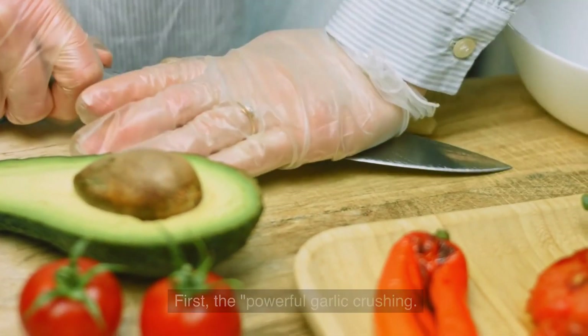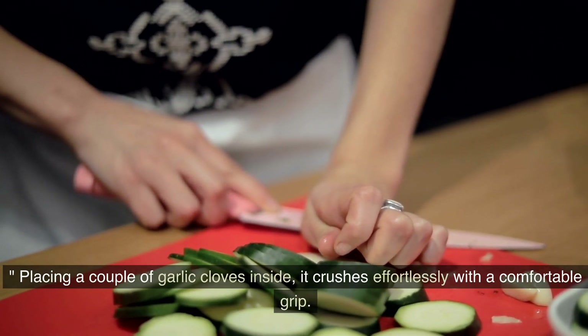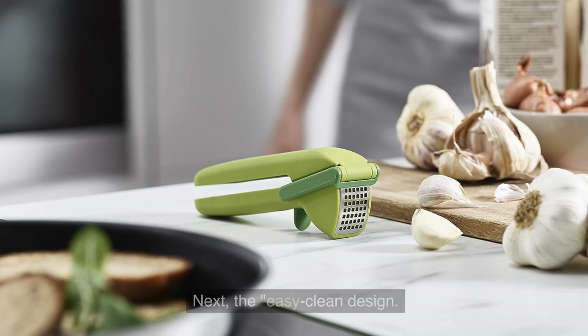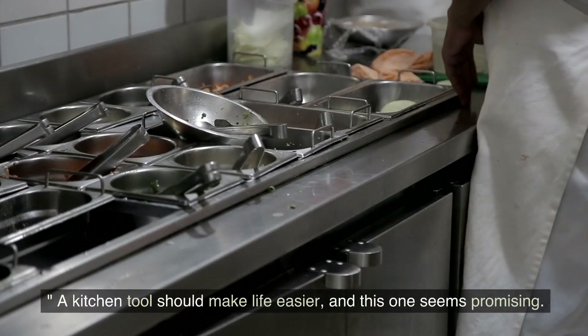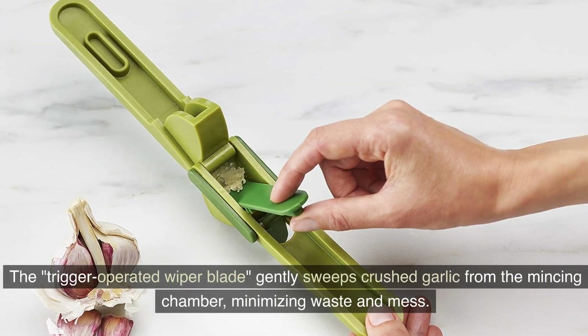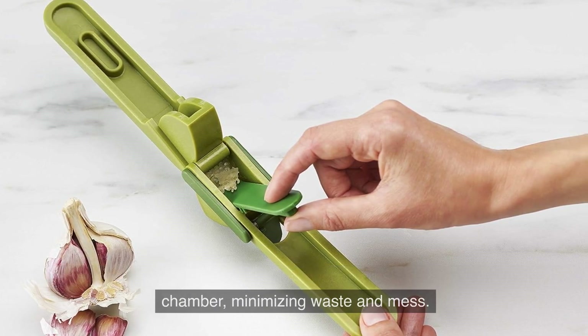First, the powerful garlic crushing. Placing a couple of garlic cloves inside, it crushes effortlessly with a comfortable grip. Next, the easy clean design. A kitchen tool should make life easier, and this one seems promising. The trigger-operated wiper blade gently sweeps crushed garlic from the mincing chamber, minimizing waste and mess.